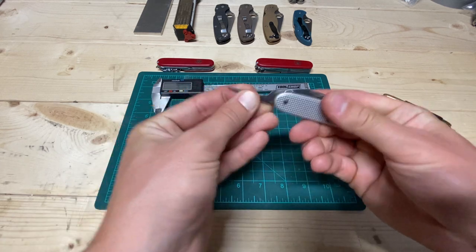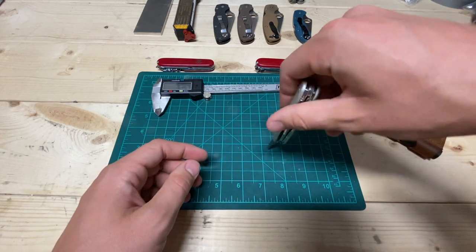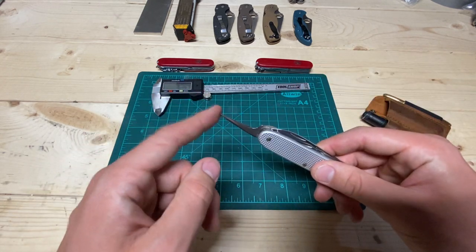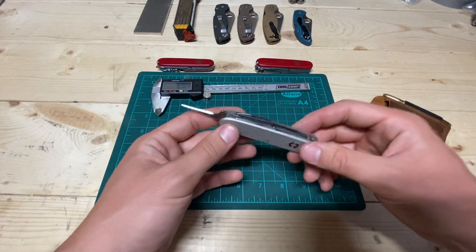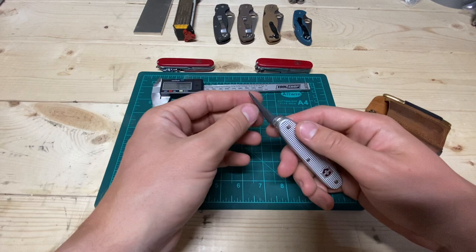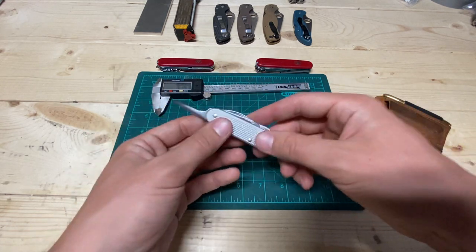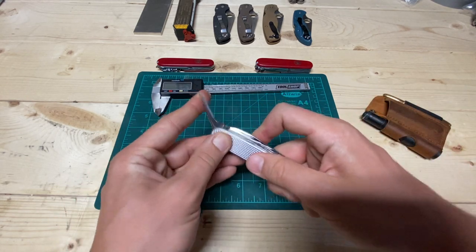What can help with low edge retention is the next tool: the awl. The awl is obviously for drilling holes, but it's also great for opening packages and scraping — and that will save your main blade a lot. I recommend utilizing this as a secondary blade. All the ALOX knives have extra stiff back springs, which really makes it easier to get after it with the awl.